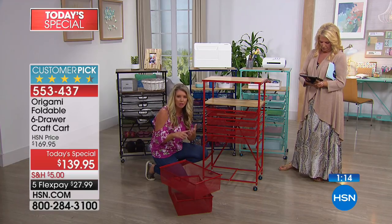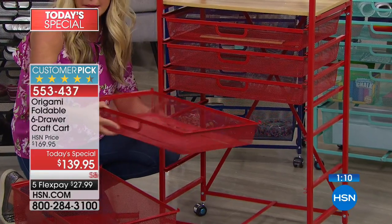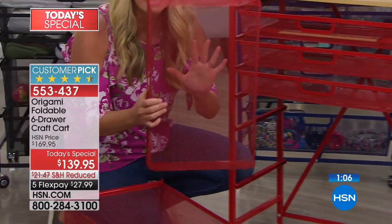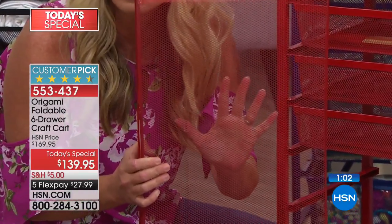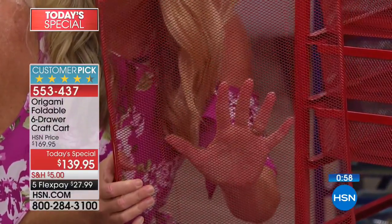Remember, this is powder-coated steel, which means it's not going to rust, chip, or corrode. It's not painted — the paint is chemically adhered. Look at these wonderful mesh drawers. Nothing is getting through these. Even the smallest sequins, beads, anything like that — it's going to stay nice and neat in these drawers.